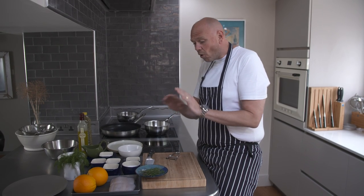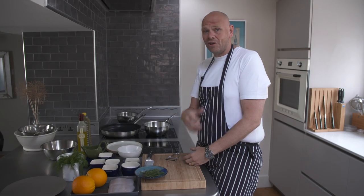A beautiful piece of fish, wonderfully cooked with a nice crispy coating on it, and an orange and dill dressing.